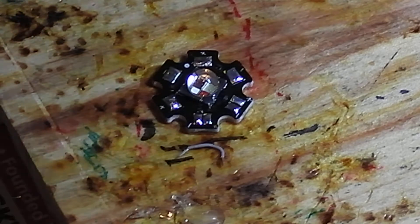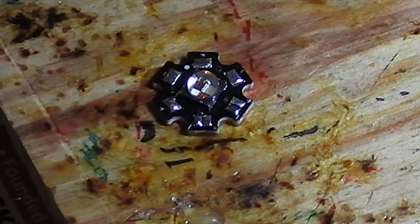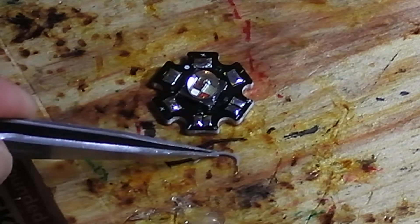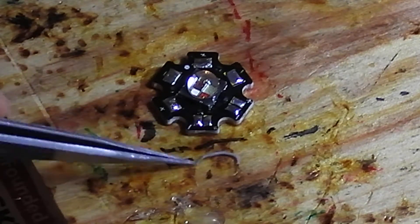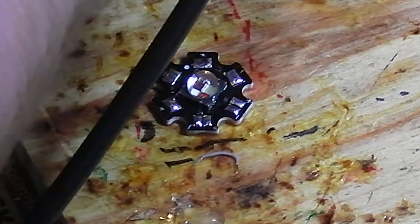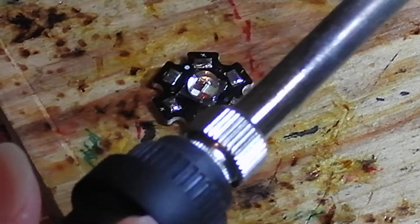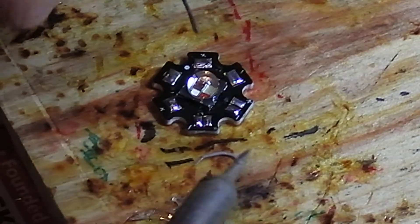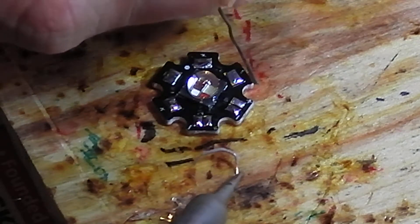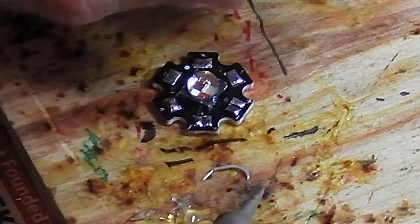This is where the small tweezers come in handy. You take a small little piece of wire — this is a 30-gauge — and I've stripped it already. What you want to do is pre-tin this wire. For wire, you can use a little flux; it's not as necessary, but I'm going to use just a teeny bit. So just tap it on there, get a little solder on that end.